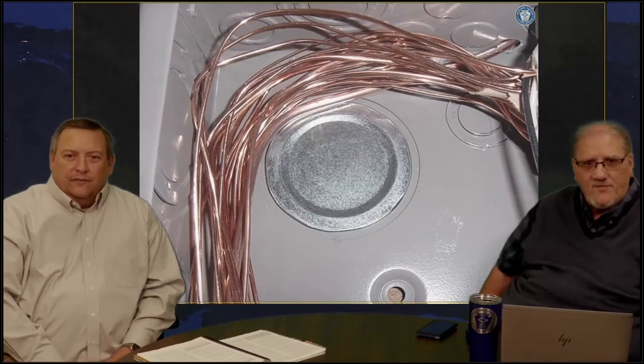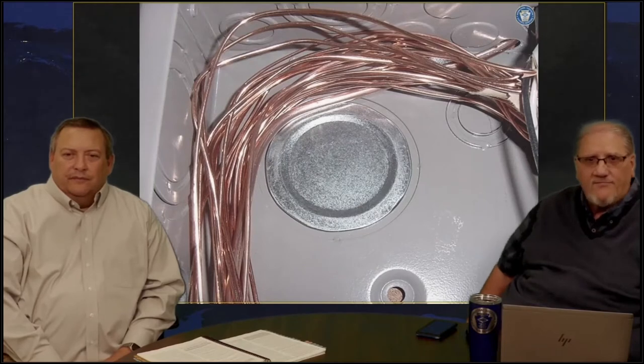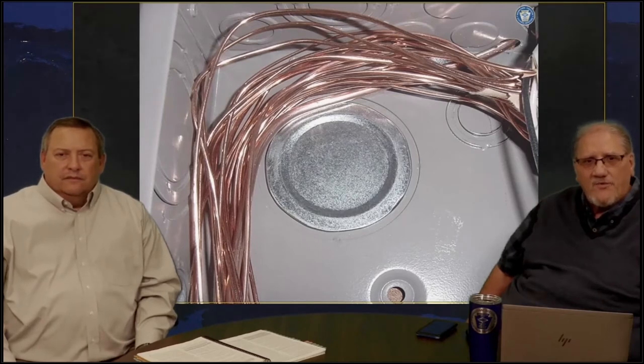The product that is identified for that particular type of application — looks like we had a two-inch nipple coming out of the back of that panel board, and for some reason it was decided to go a different direction, maybe a feeder coming in the top of that panel board. So that two-inch hole in the back of that panel board cabinet had to be sufficiently closed. We have to use a product that has the same thickness as the wall of that particular panel board. Cutting a piece of cardboard out and putting it on top of that with some electrical tape is not sufficient.